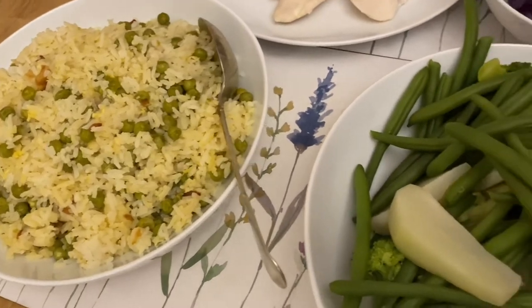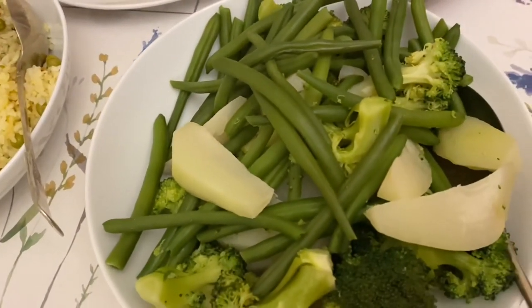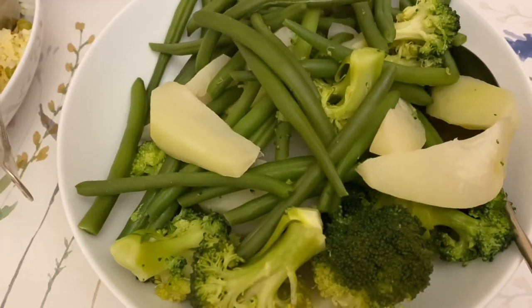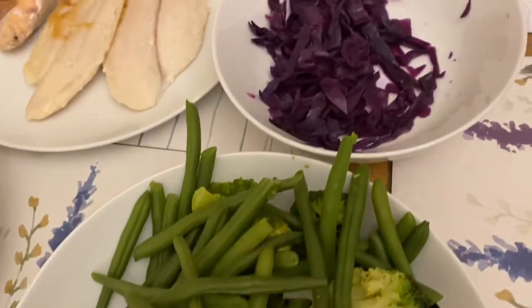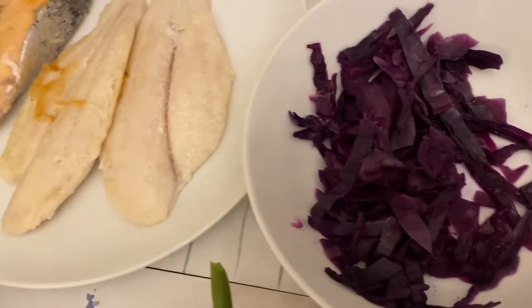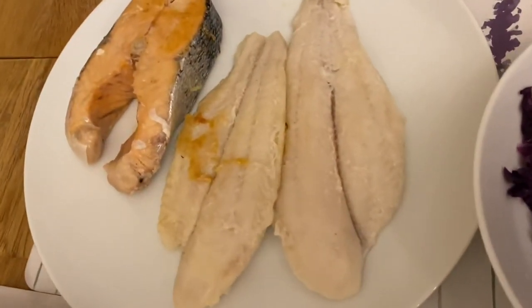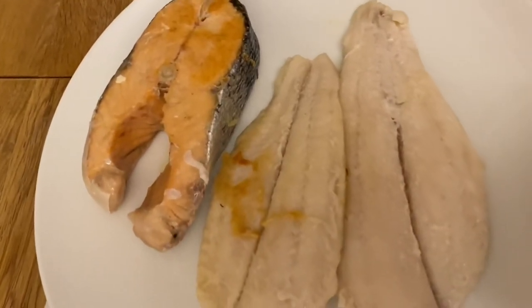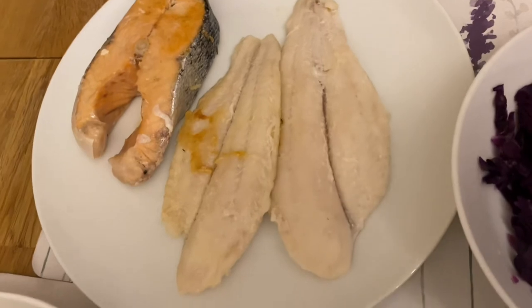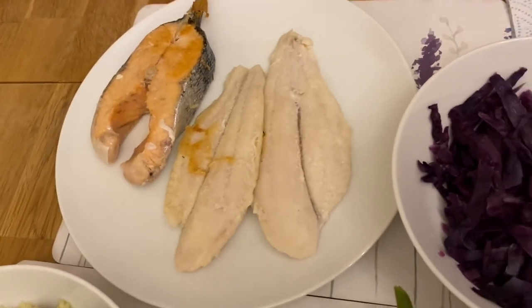We are going to eat that with the mixed vegetables — we have beans, broccoli, and sayote. On the other dish I have red cabbage, and of course fish. I will have the salmon and my husband will have the basa fillet. Come and join us, thank you, bye!